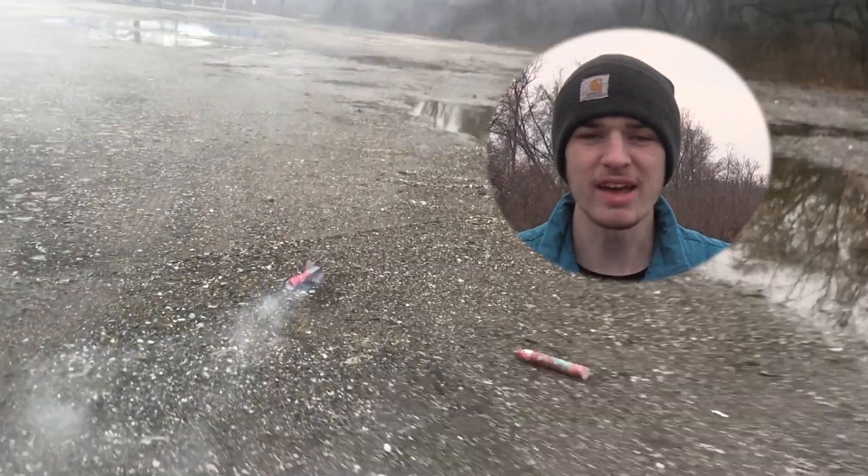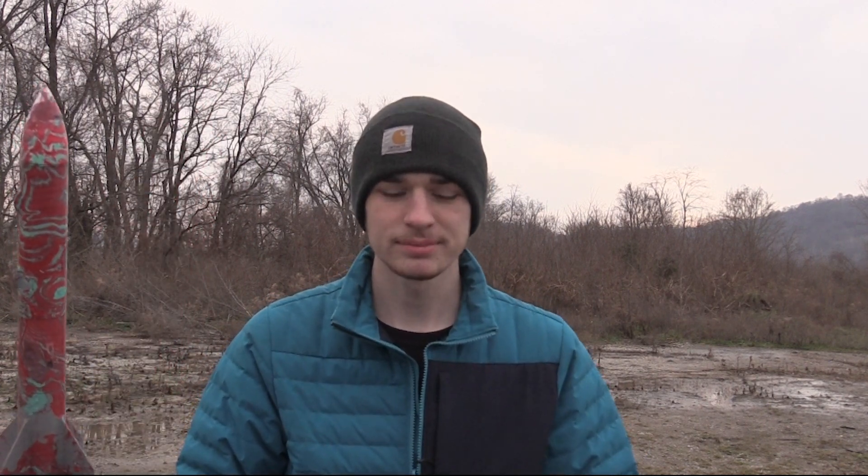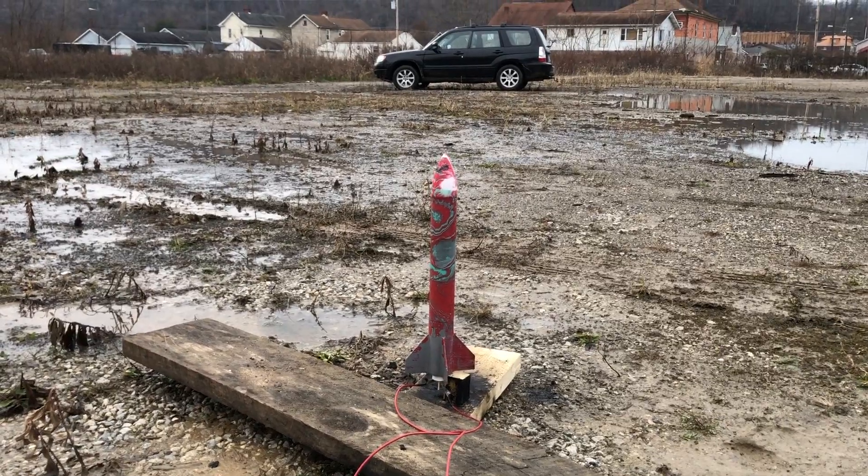As you guys saw in the last flight, the rocket actually broke in half — one of the tubes broke. So I actually just took that tube off, and I'm gonna see how it flies when it's shorter like this. Let's give it a shot — ready in three, two, one.